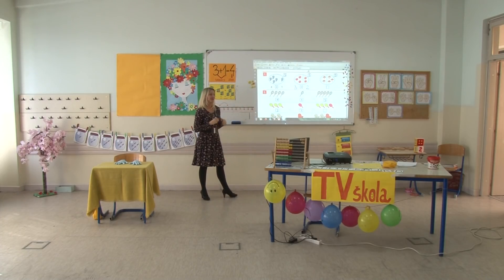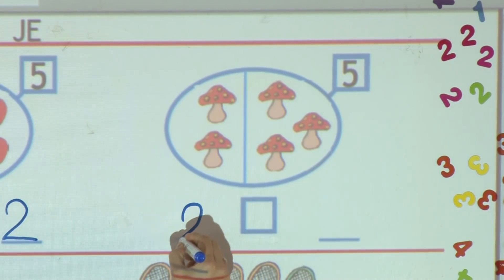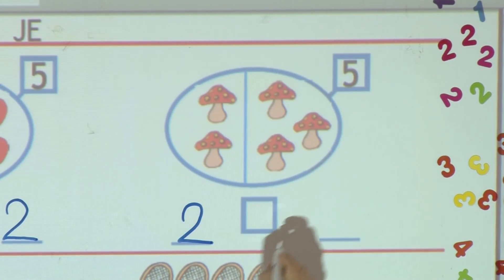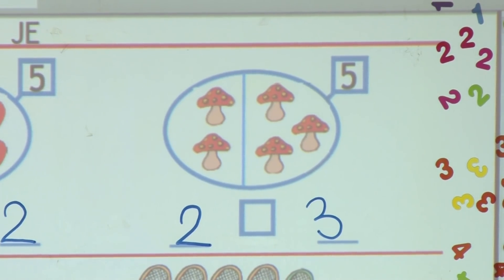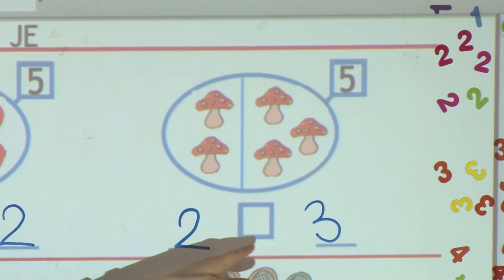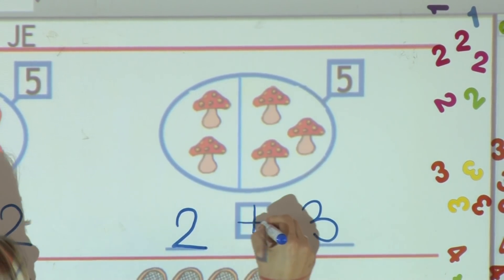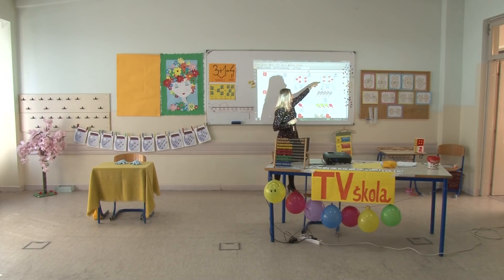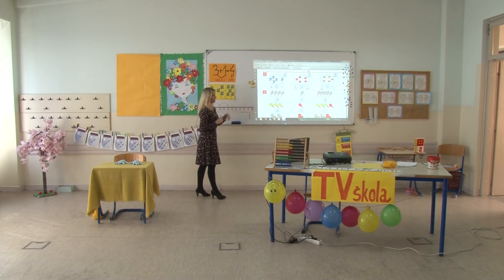Pogledajte gljive. Sa lijeve strane imamo dvije gljive, a sa desne strane još tri. Ako želimo saznati koliko imamo ukupno gljiva u skupu, koji ćemo matematički znak koristiti? Tako je, znak plus. Provjerimo: dva plus tri je ukupno pet.